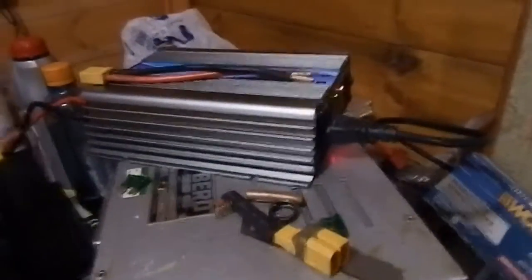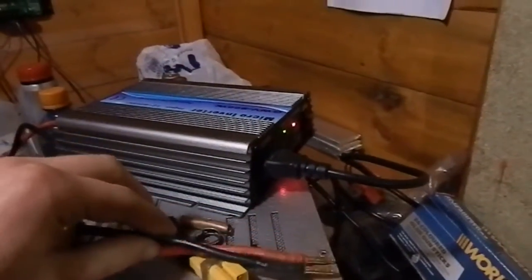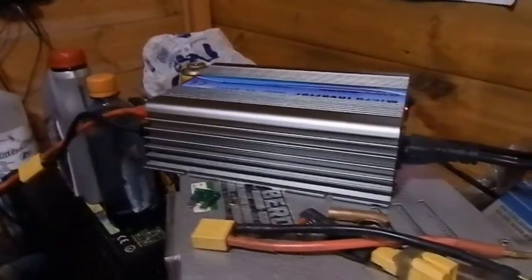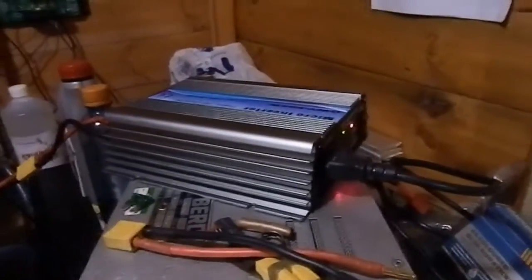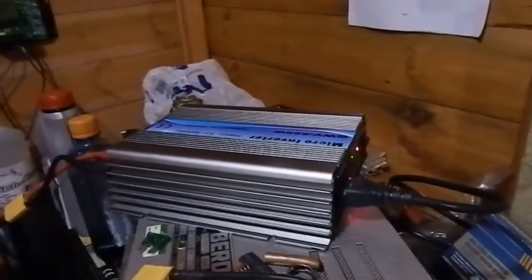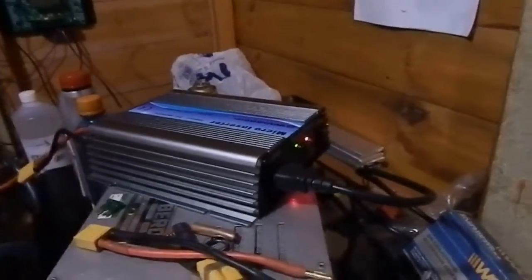Unfortunately my luck with these inverters is not getting any better because this one has failed also. I bought it from the eBay seller Domitronic and they've been very good — I've been refunded and everything — so I'm going to do a little investigation for them and try to find out what went wrong.